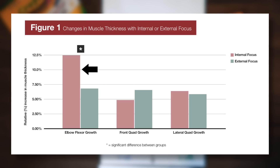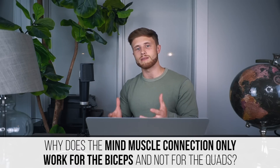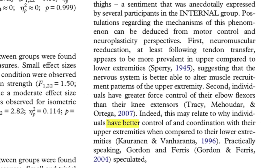The question becomes: why does the mind-muscle connection seem to work for the biceps but not for the quads? The authors suggest it could be because people simply have better control of and coordination with their upper extremities compared to their lower extremities. This makes intuitive sense — your upper limbs are often better at performing fine motor tasks that require more precision, while your lower limbs usually aren't as good.